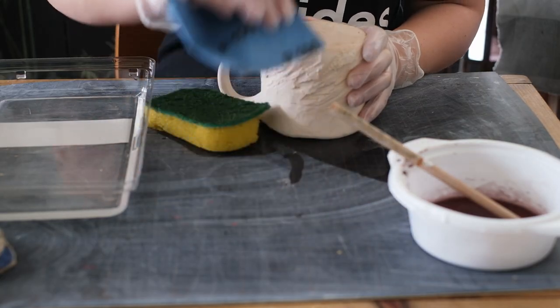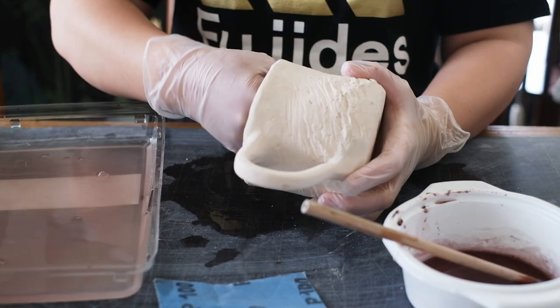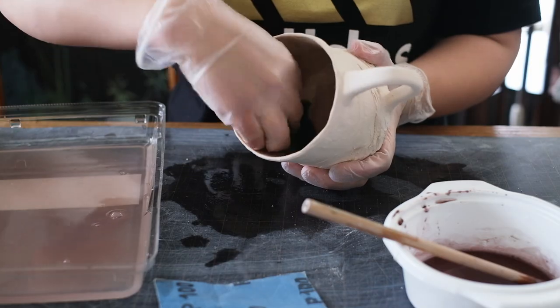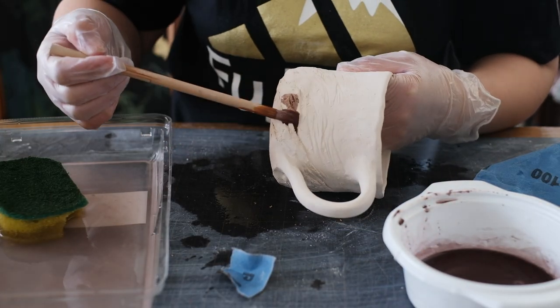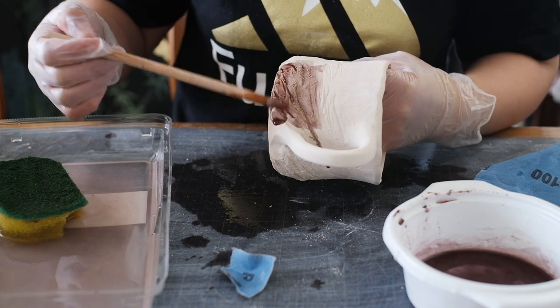Once they have been bisque fired, I clean each one and sand any rough spots. I make sure no dust or bisque pieces are inside before I start glazing. I then give the rock texture a light iron oxide wash, just to bring out those textures and give it a similar colour to the rocks outside.